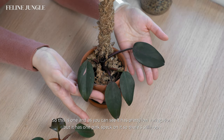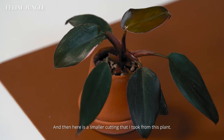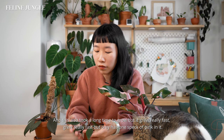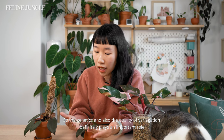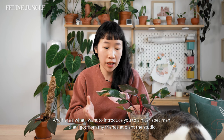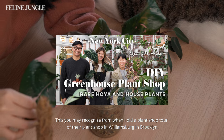This one has pretty low variegation but it has one pink speck on it, so there's still hope. Here is a smaller cutting I took from this plant — it also took a long time to grow but then grew really fast. It only has one speck of pink in it, so the genetics and quality of variegation definitely play an important role. Now I want to introduce you to a nicer specimen that I got from my friends at Plant the Studio.